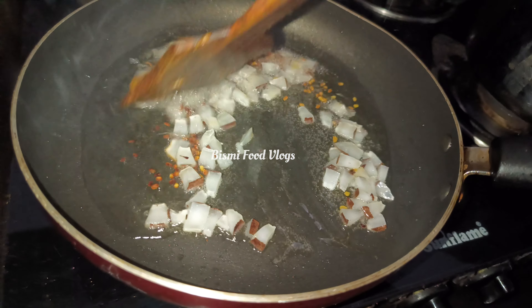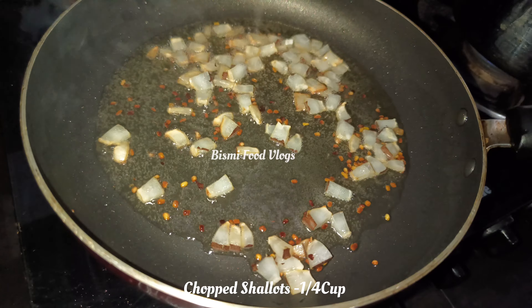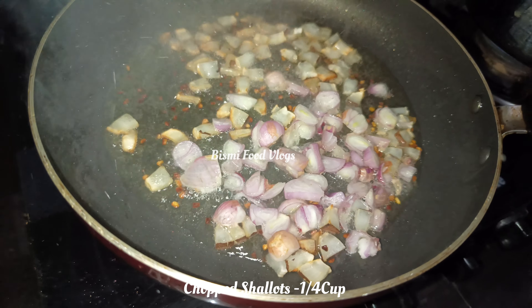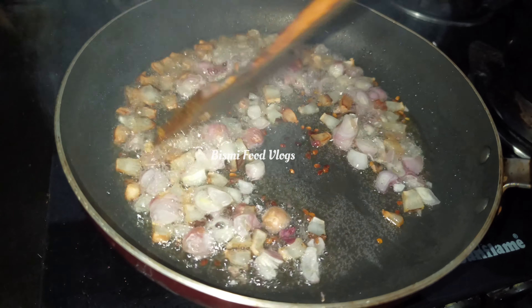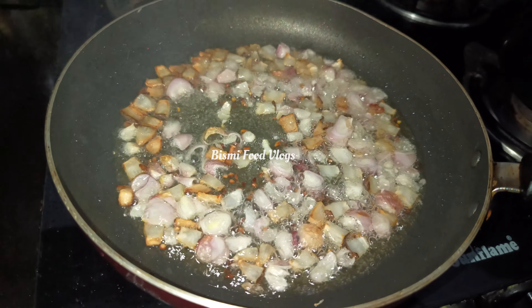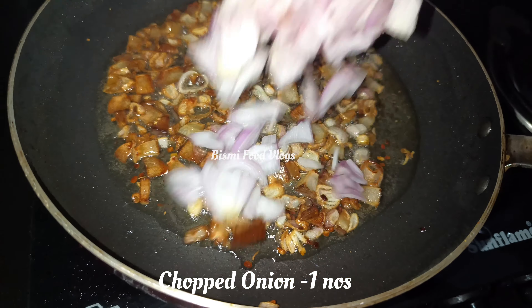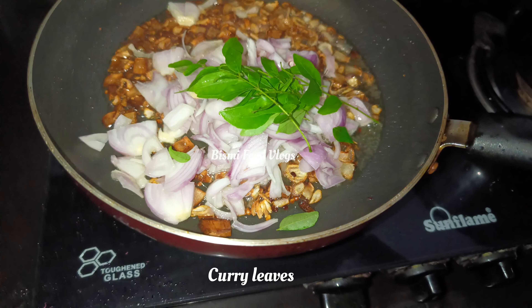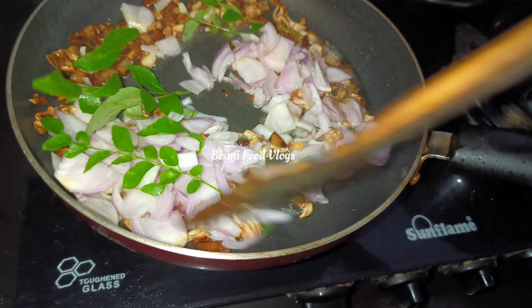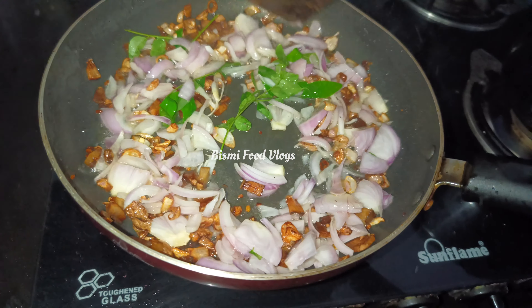Add a quarter cup of soy sauce and 2 teaspoons of olive oil. To fry it, I'll get fried rice and give it a taste of my favorite sauce. I'll add some sauce to it.